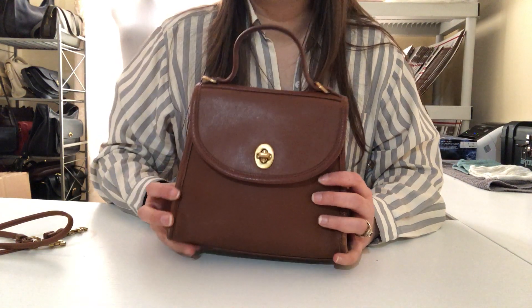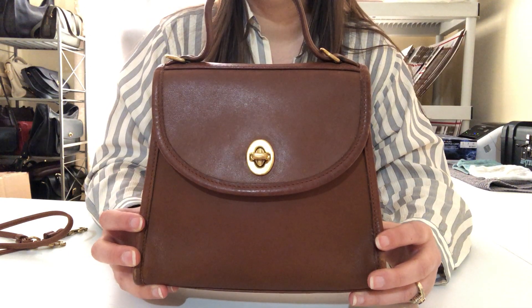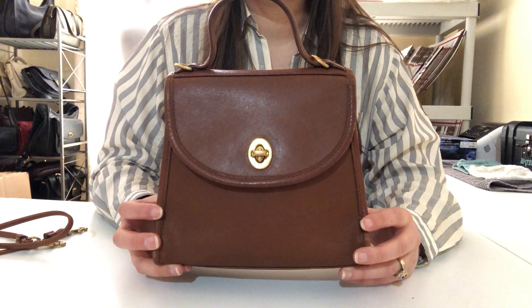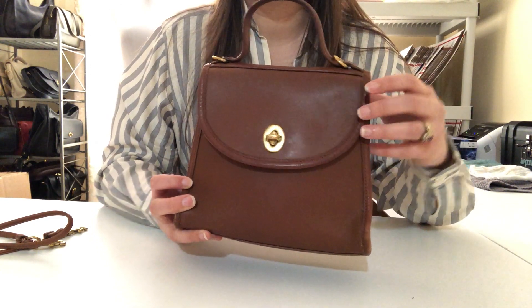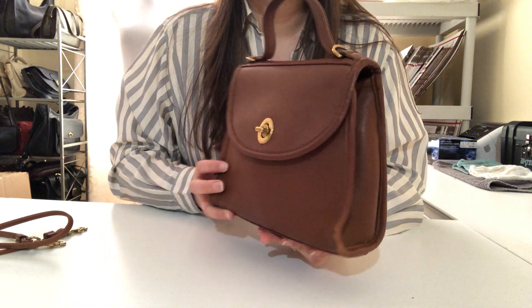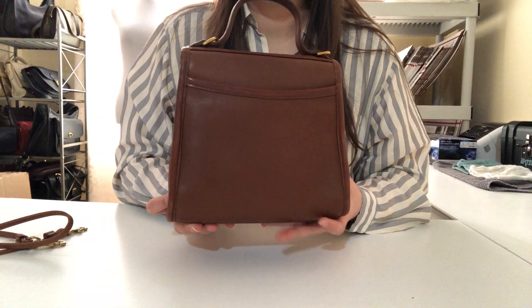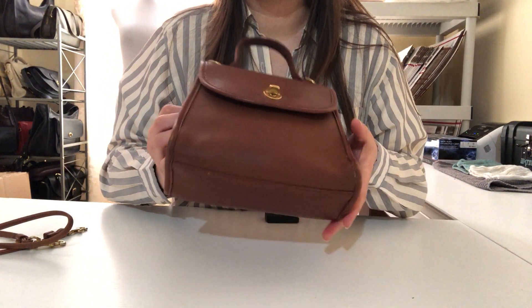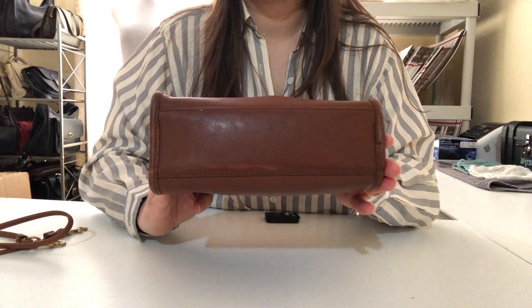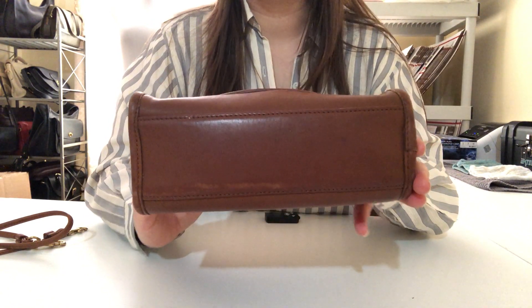Welcome to the vintage Coach Regina handbag tour. Here's the Regina bag — she's in British tan colored leather with brass hardware. I'll give you a tour of this side and then show you the bottom of the bag. This one has a little bit of wear on it, which isn't super uncommon for vintage bags.